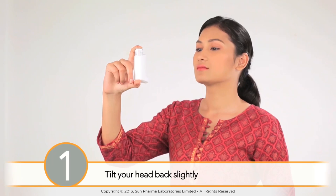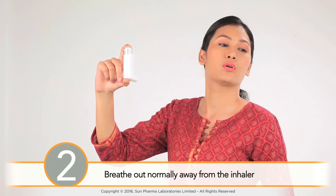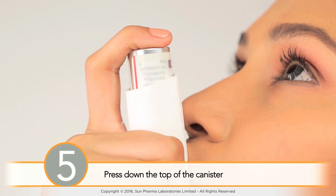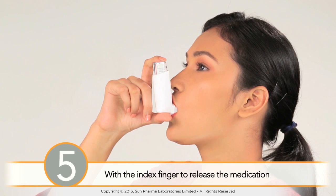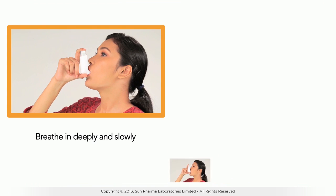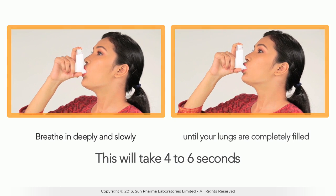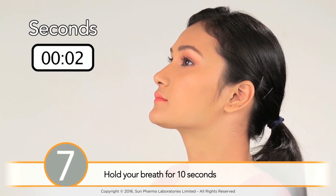Your inhaler is now ready to use. Tilt your head back slightly and breathe out normally away from the inhaler. Next, put the mouthpiece between your teeth and close your lips around it. Press down the top of the canister with your index finger to release the medication, and at the same time breathe in deeply and slowly through your mouth until your lungs are completely filled — this will take about 4 to 6 seconds.